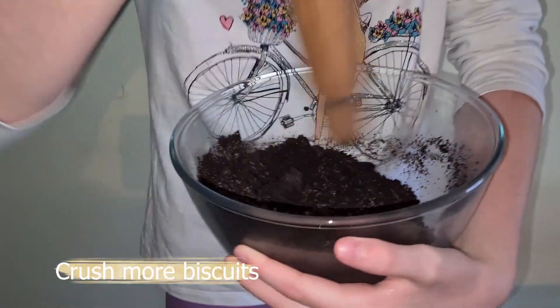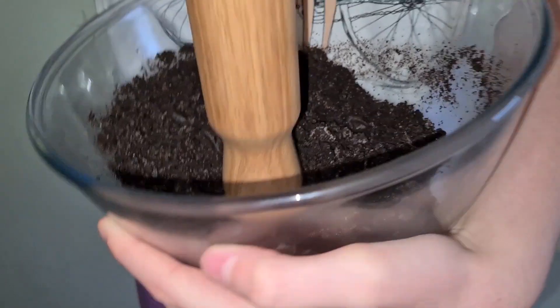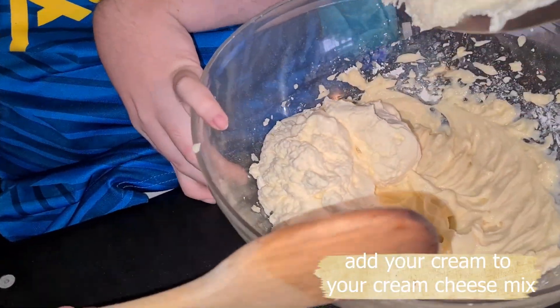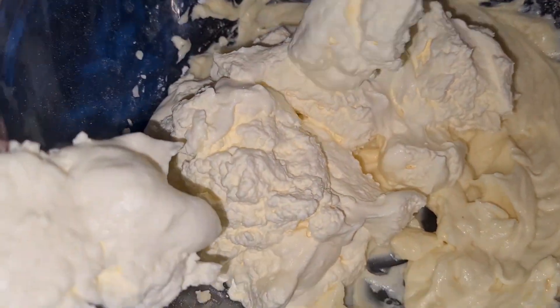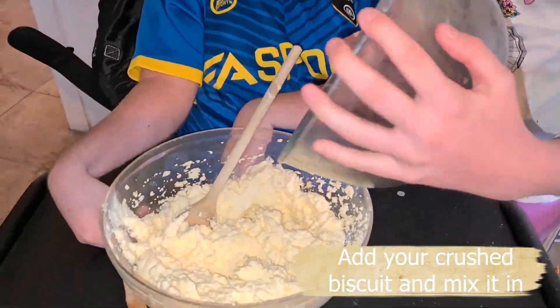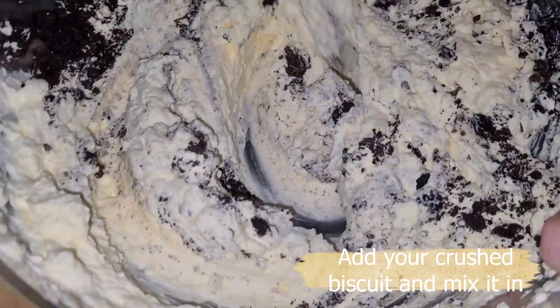Now crush up your third packet of cookies and cream biscuits. Add your whipped cream to your cream cheese mix and mix it all together. Then add your crushed up biscuits to your mixture and stir it all together.